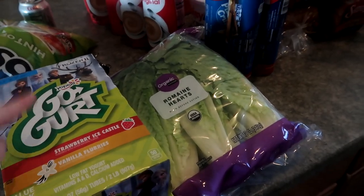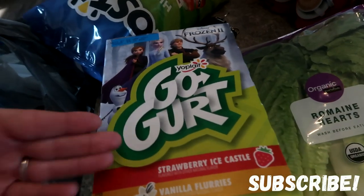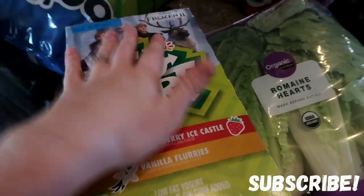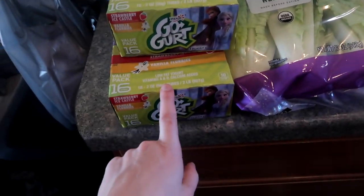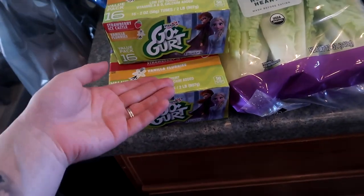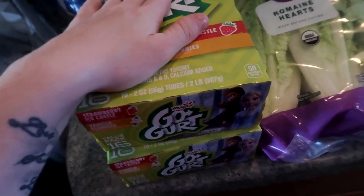Starting over here with two things of Go-Gurts. These are the ones the kids can have kind of whenever they want. To keep them from going bad, one goes in the fridge, one goes in the freezer, and I'll pull the other one out halfway through the month for the kids. There are 16 in each of these, so 32 Go-Gurts total.